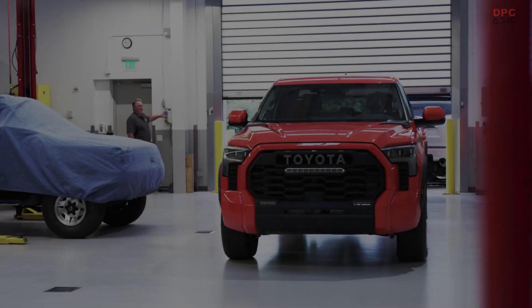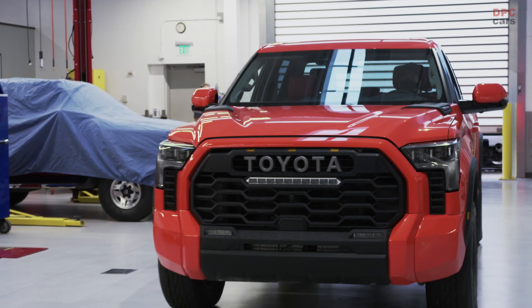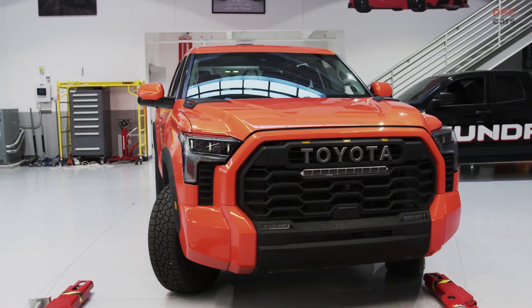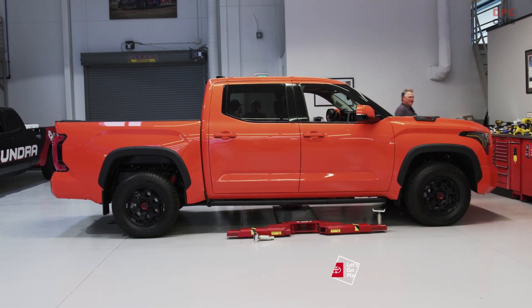Today's an exciting day because we just received the truck. Every year we are tasked with doing a new SEMA project. This year we're doing the 2022 Tundra and we're going with the off-road theme.